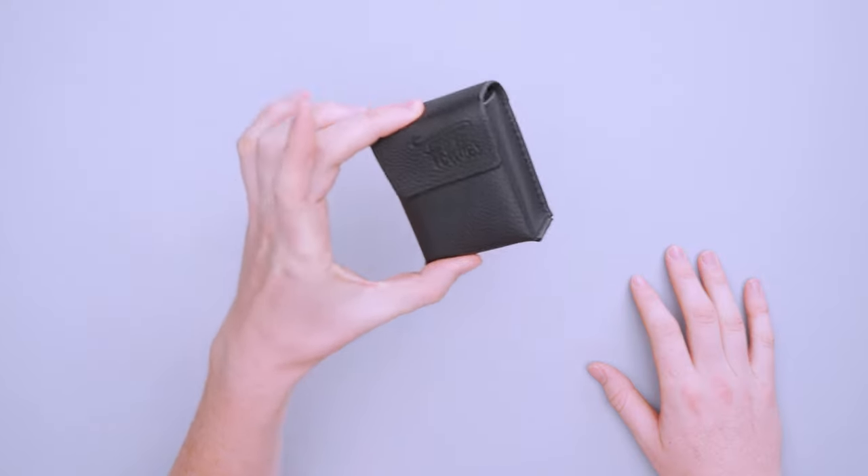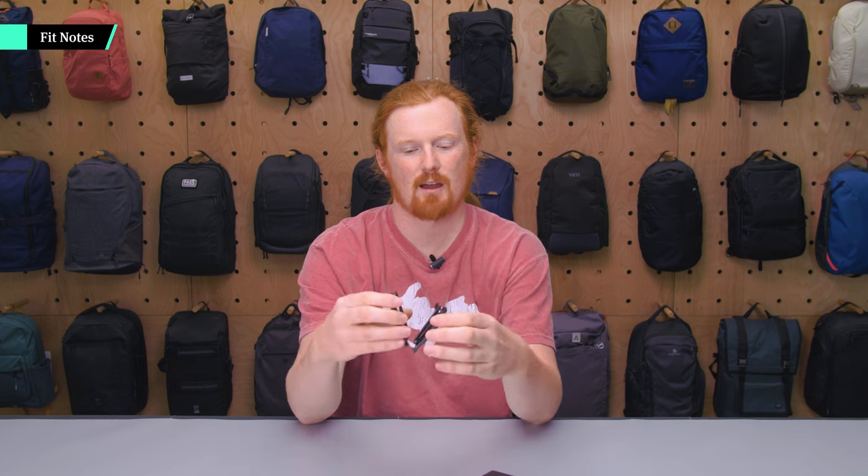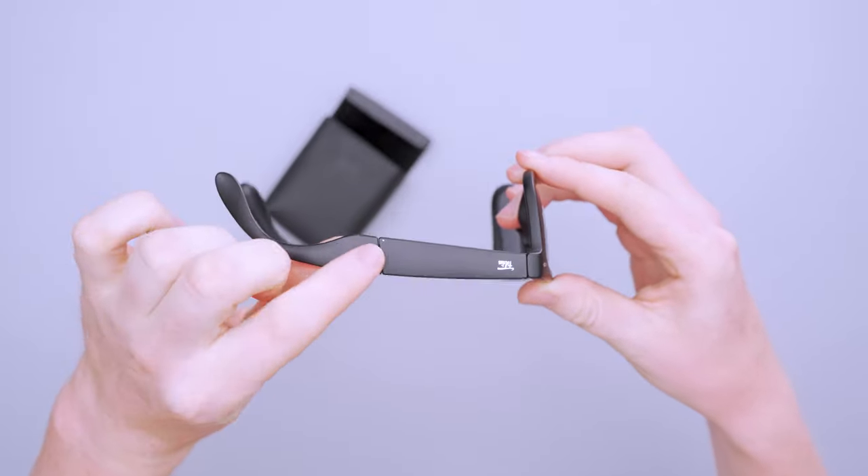When you're traveling you want to save as much space as possible, and even if you don't think you'll need sunglasses it's nice to have them just in case. When they're this small you can throw them inside a sling, which is a great option to have. Pulling them on, something I like is that these don't particularly look like folding glasses when you're wearing them — you can see where they fold but it almost looks like a design choice.